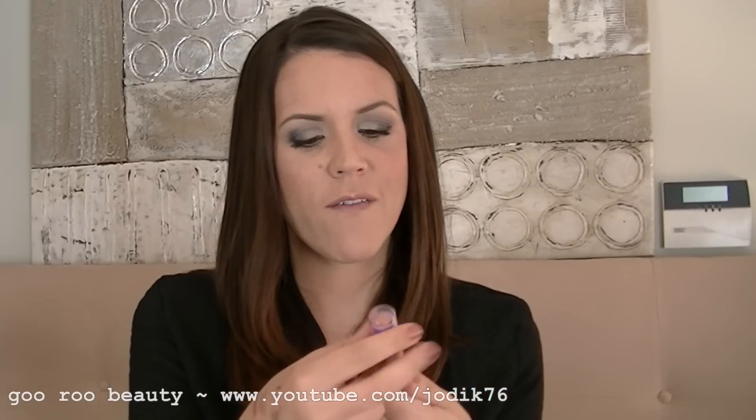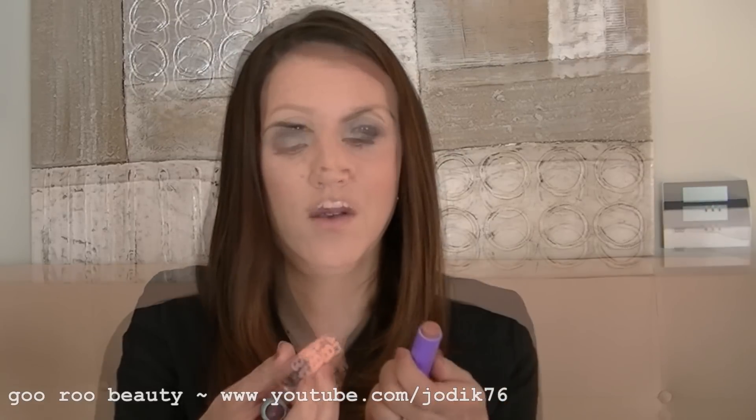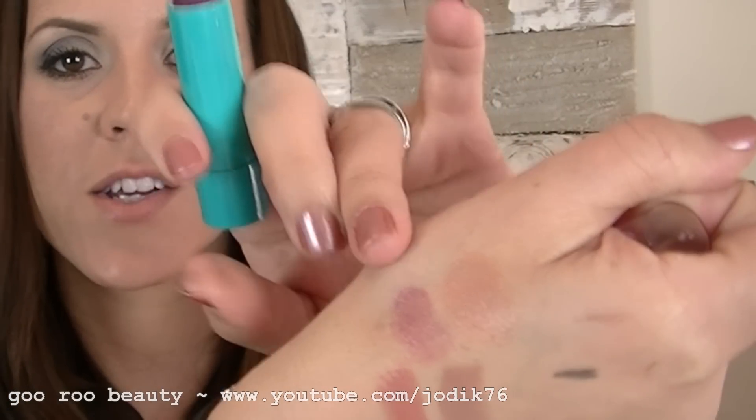I also picked up a couple of Maybelline Baby Lips. The ones available in America have some colour coverage and lovely fruity flavours. The two I got are Peach Kiss and Grapevine. Peach Kiss gives a really natural peach sheen. Grapevine is a darker colour in the tube and definitely has a little bit more of a plum colour — that would certainly enhance your natural lip shade.